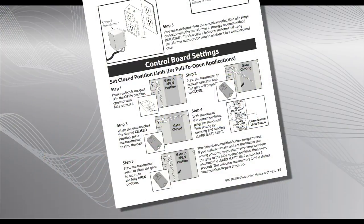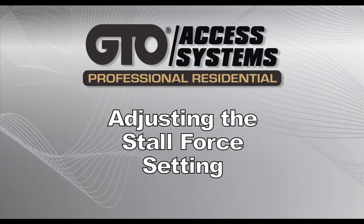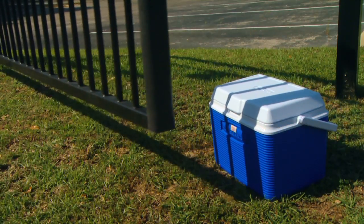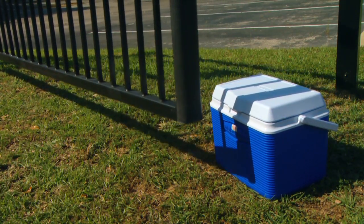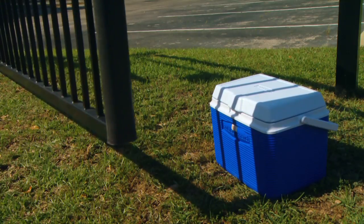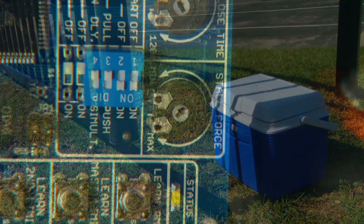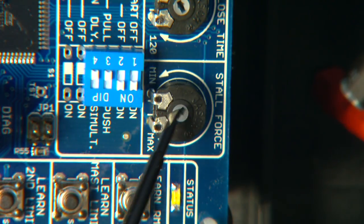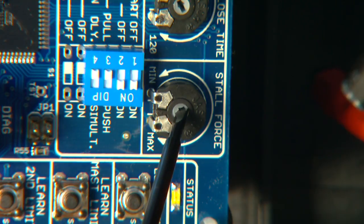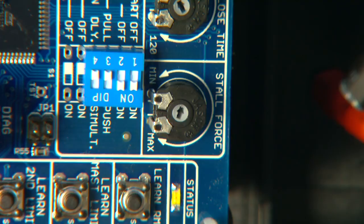Refer to the installation manual for details. The stall force potentiometer controls the amount of force the opener will apply against an obstruction before it stops and reverses direction. This setting will need to be adjusted to compensate for the weight and size of your gates. Use a small, flat blade screwdriver to adjust the stall force sensitivity just to the point where the gates operate smoothly without obstructing from their own weight or wind conditions. For safety reasons, use the lowest setting possible to operate the gates.